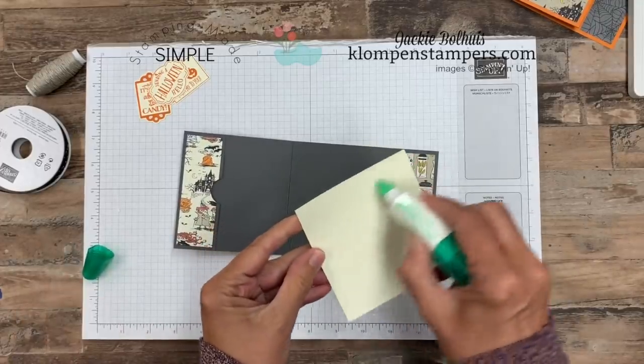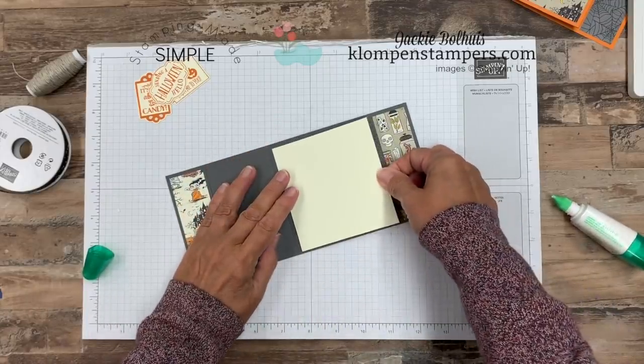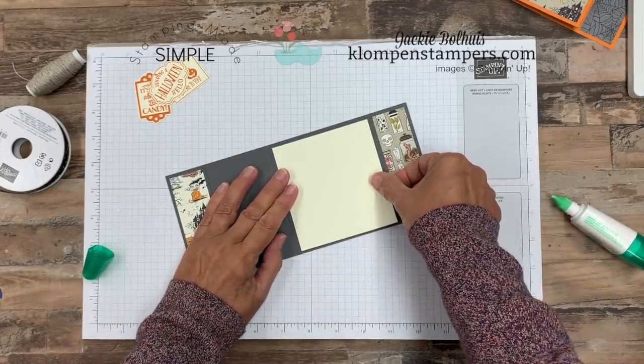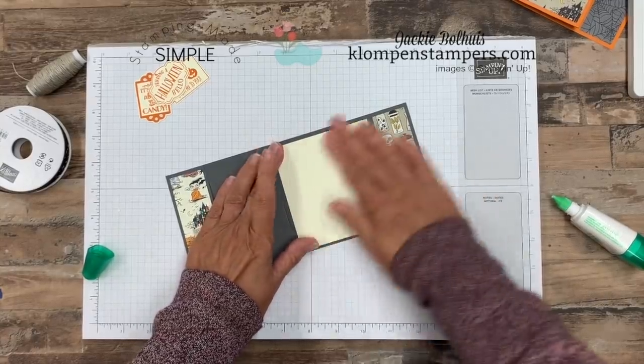I have another piece of Very Vanilla — that's what coordinates with my paper — and this is also four by three and three quarters, the same size as the front piece. Just going to close that up and add some adhesive on here. If you wanted to, you could stamp a little message on here, but I'm going to just hand write a little note to each of the kiddos on that.